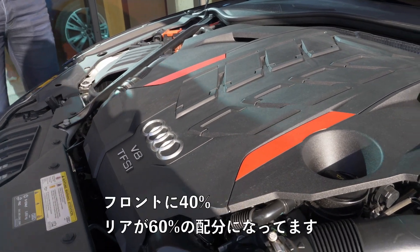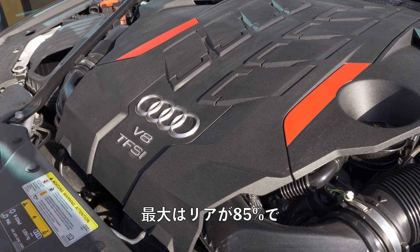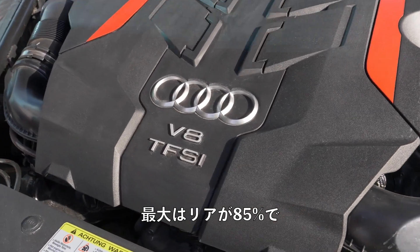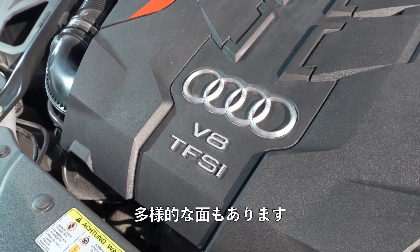The acceleration figure is 3.8 seconds. The all-wheel drive distribution is a classic quattro all-wheel drive: 40% in the front and 60% in the rear as standard distribution. Maximum would be 85% in the rear and also up to 70% in the front, so it can also bear forward.